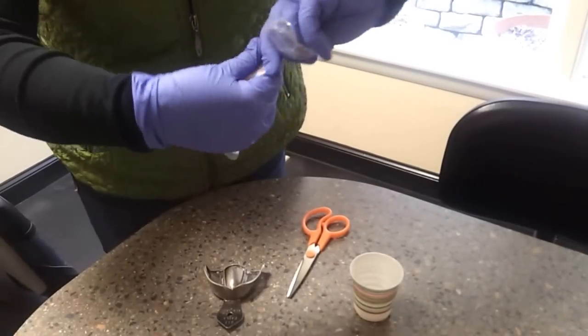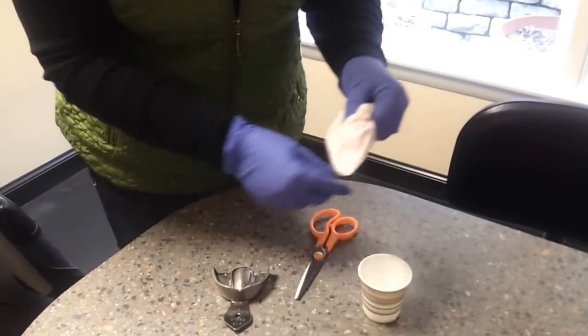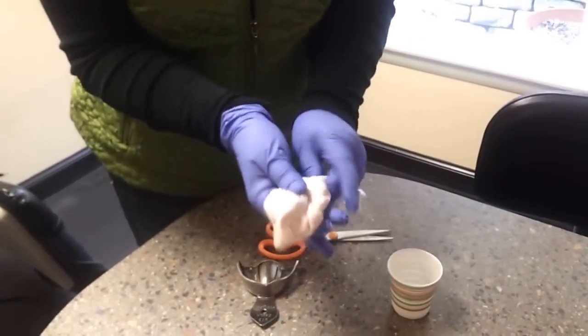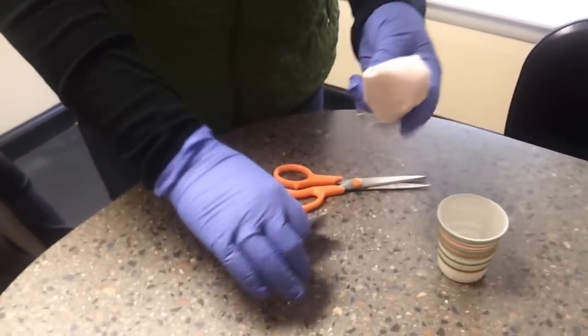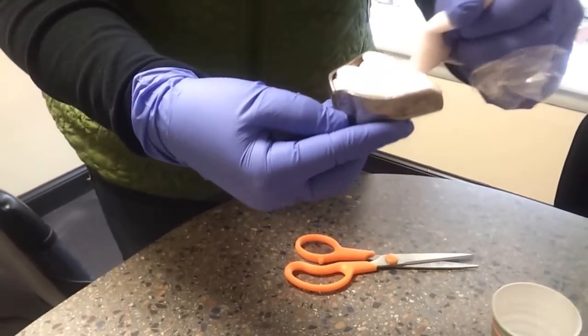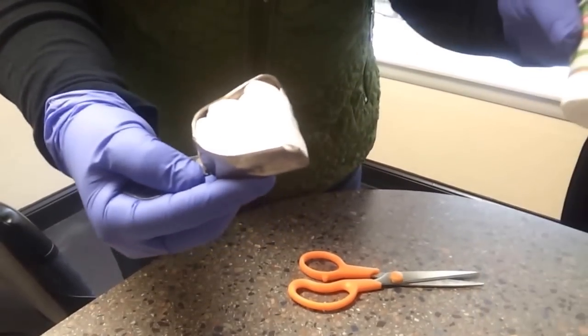Then you're going to squeeze everything down to a corner, snip the corner of the bag, and fill your tray. And that is the method of filling a tray with no mess. Thank you.